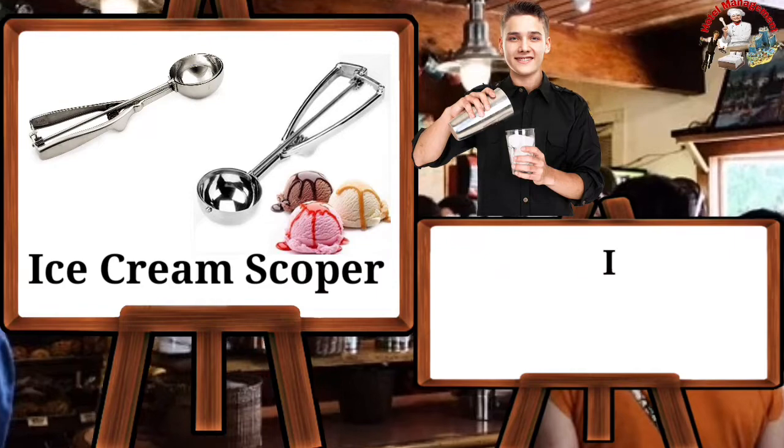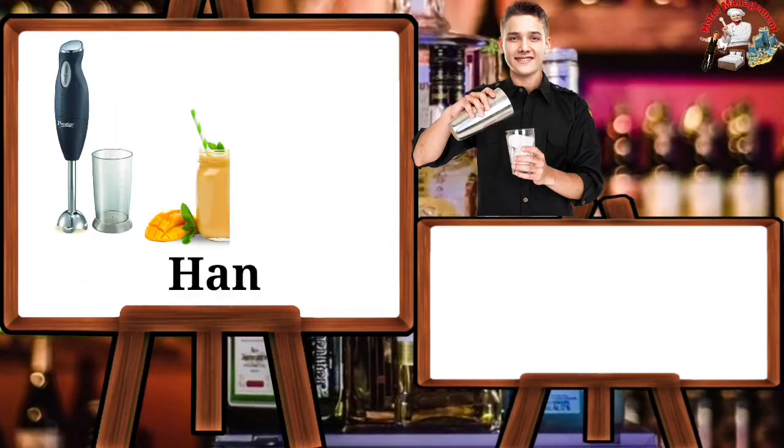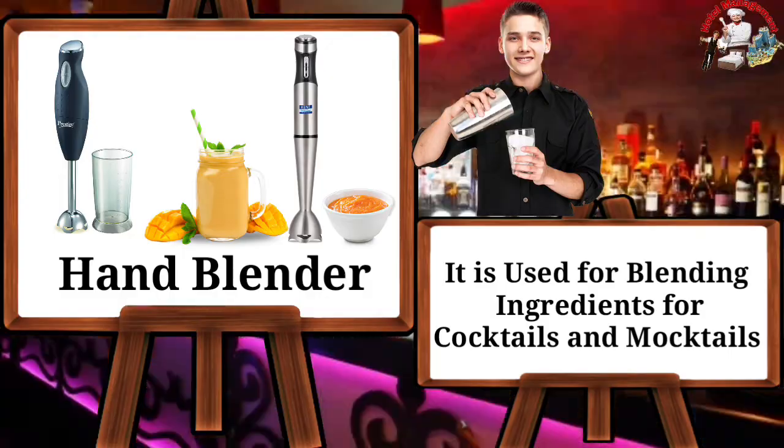Ice cream scooper — it is used for picking up ice cream. Hand blender — it is used for blending ingredients for cocktails and mocktails.